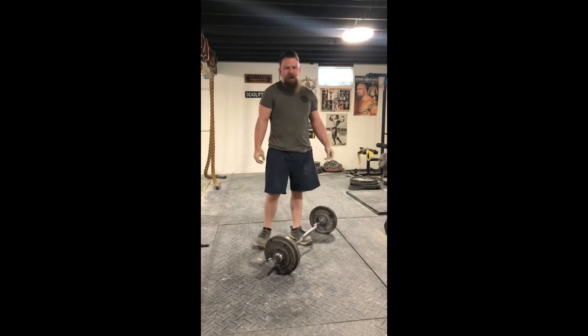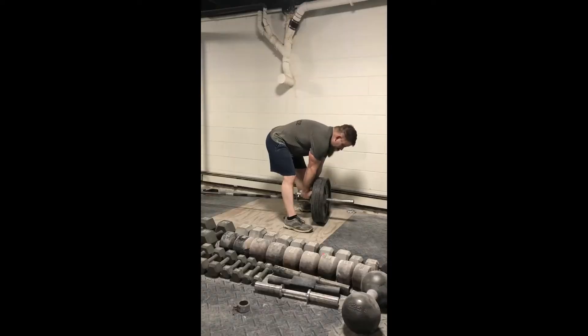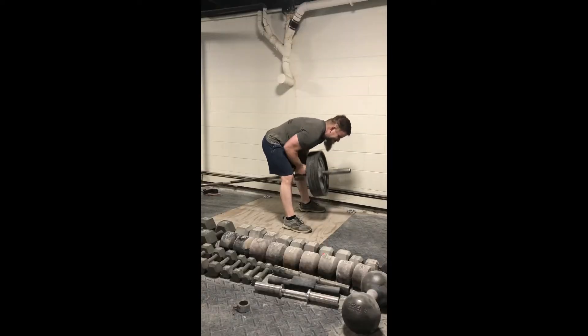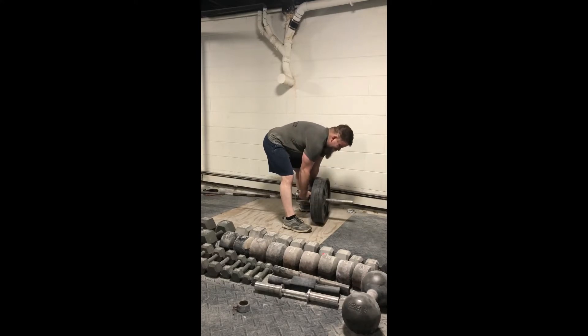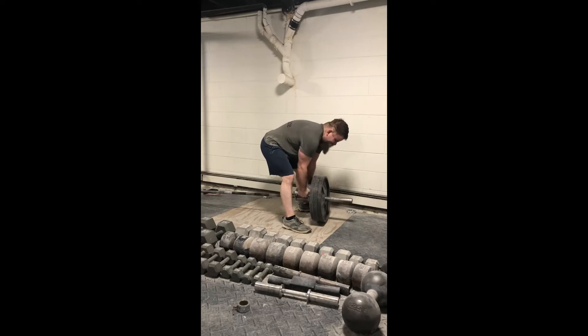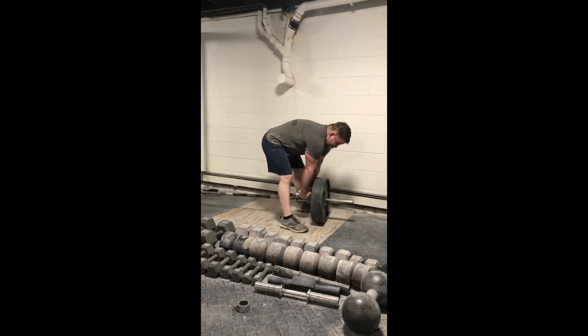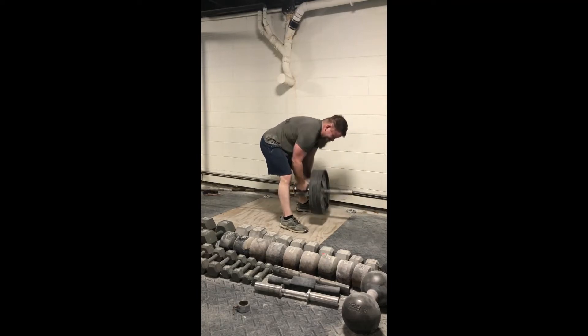90 lbs for 4 — training max for as many reps. 1, 2, 3, 4, 5, 6, 7, 8, 9, 10.